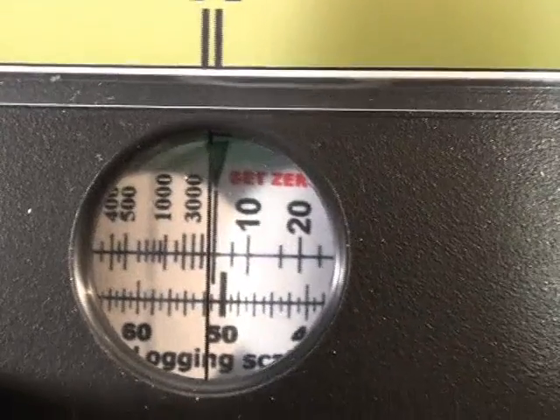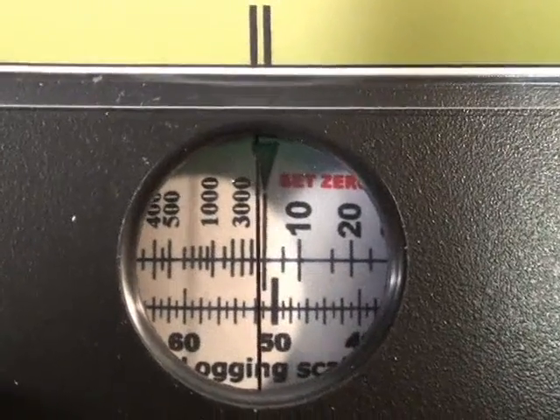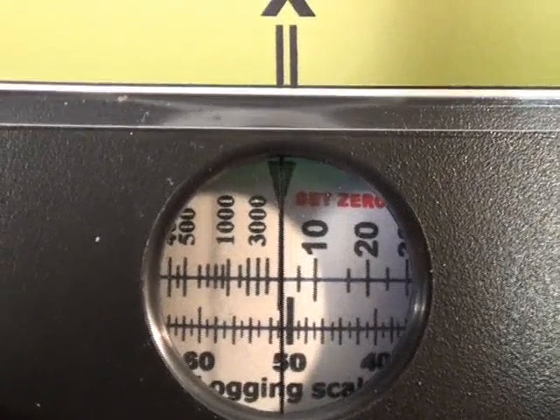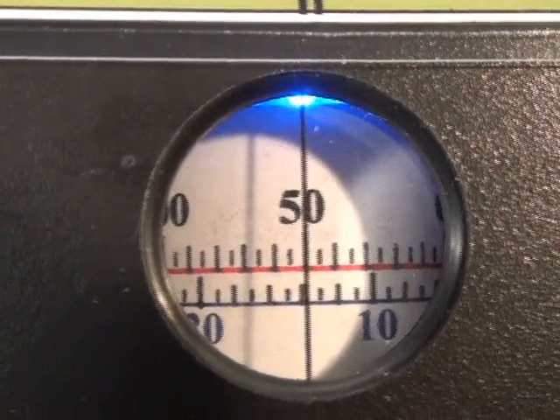Wind the gain up on the receiver so you get a bit of background noise, so you can hear that. And now checking the resistance.